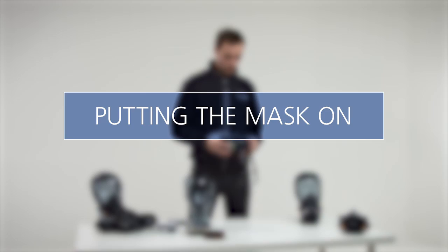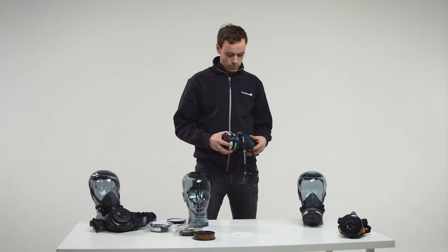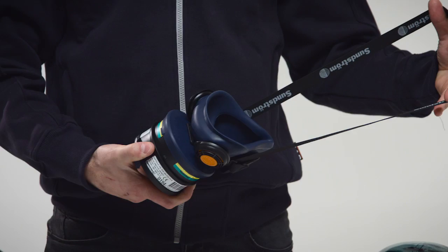Putting the mask on. Remove any hood, glasses or ear protection from your head. Holding the mask in one hand, grab the strap buckle and pull on the head strap until the pad is tight against the mask. Take out any twists or tangles.